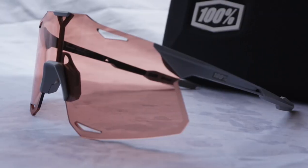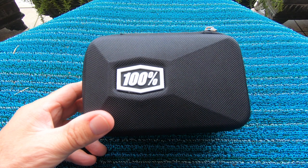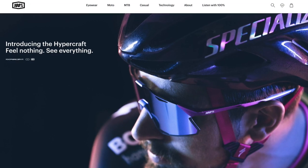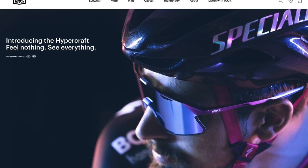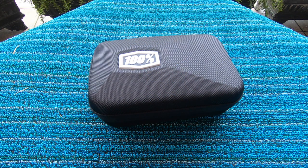Thanks for tuning in — always a pleasure to have you here on the channel. Today we're going to be taking a closer look at the 100% HyperCraft glasses. The HyperCraft is the newest set of eyewear from 100%, a brand you'll know because they are favored by Peter Sagan — he's been wearing these for the last couple of years.